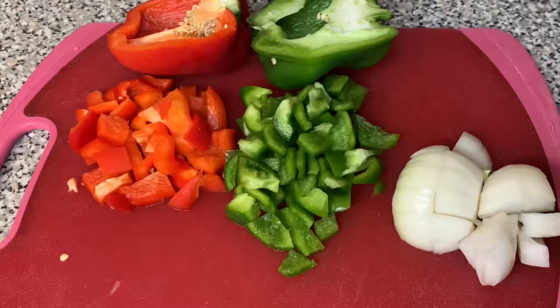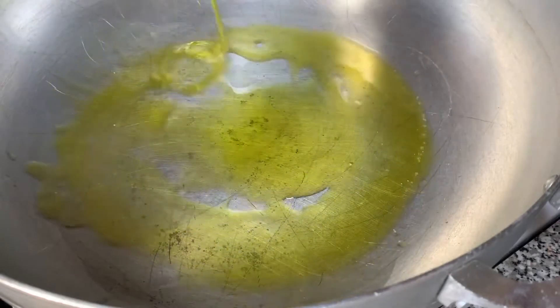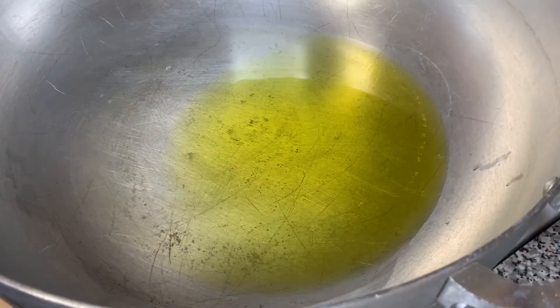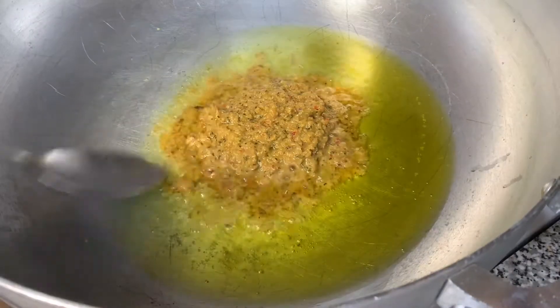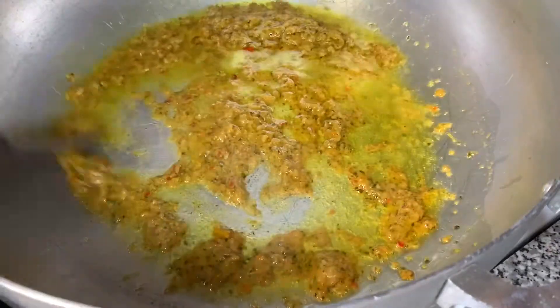Let's get this thing started. I got my bell peppers — the red and the green — and one whole onion. I used half of each bell pepper. Then I'm going to go ahead and add about one fourth cup of oil into a hot pan, and I'm going to add a half cup of apis. I will have the link on how to make apis in the description box below.